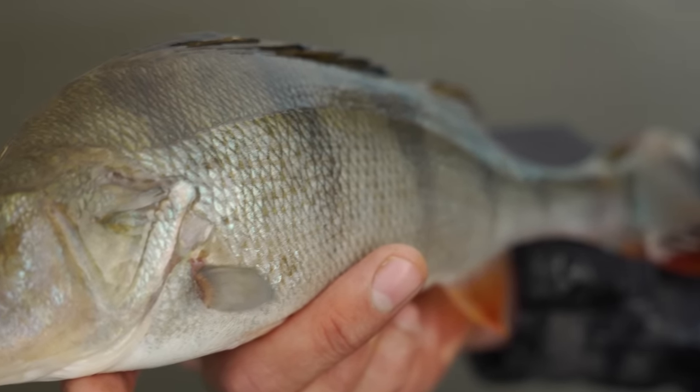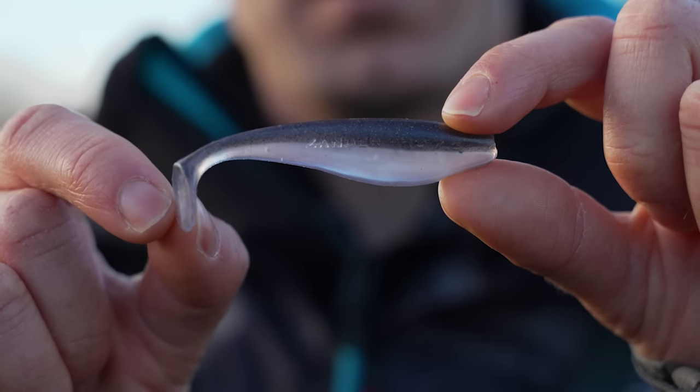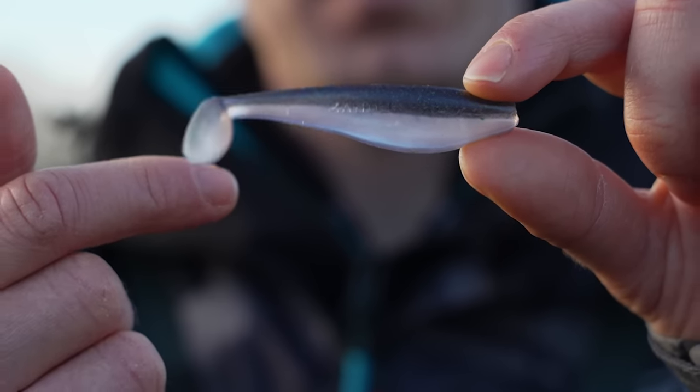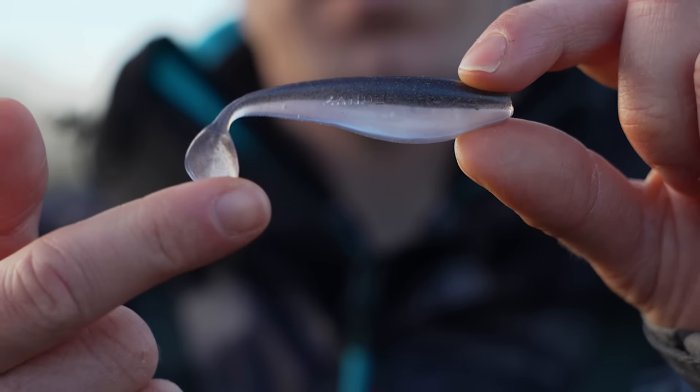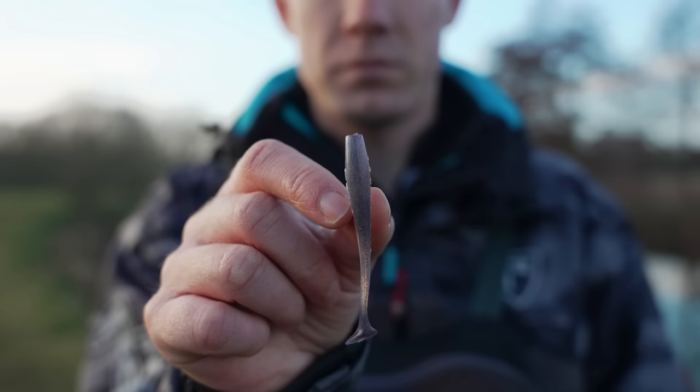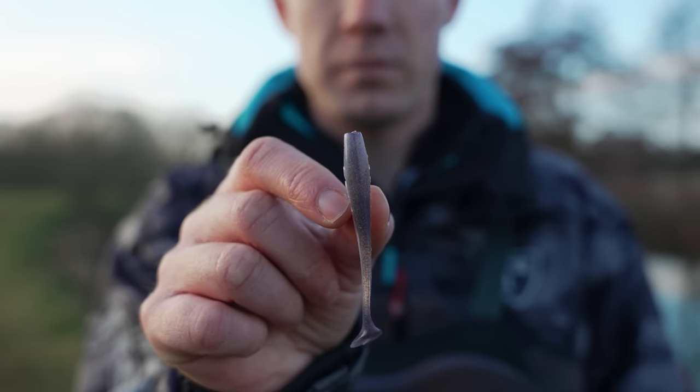A shad is a soft bait with a bait fish's profile that tapers down to what's called a paddle tail. This is cut to the shape of a fish's tail, and when you retrieve a shad the pressure of the water builds up on the back of the paddle tail and causes it to swim from side to side as if a fish is swimming.